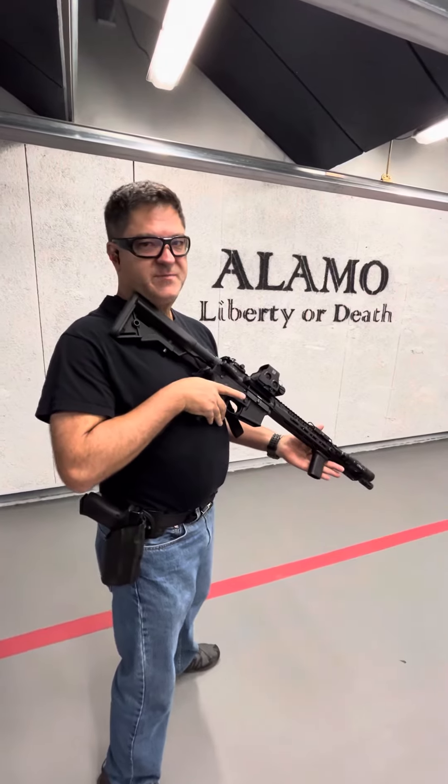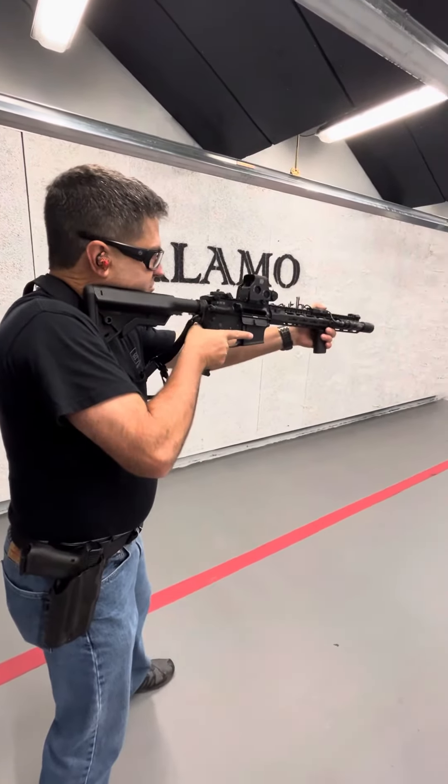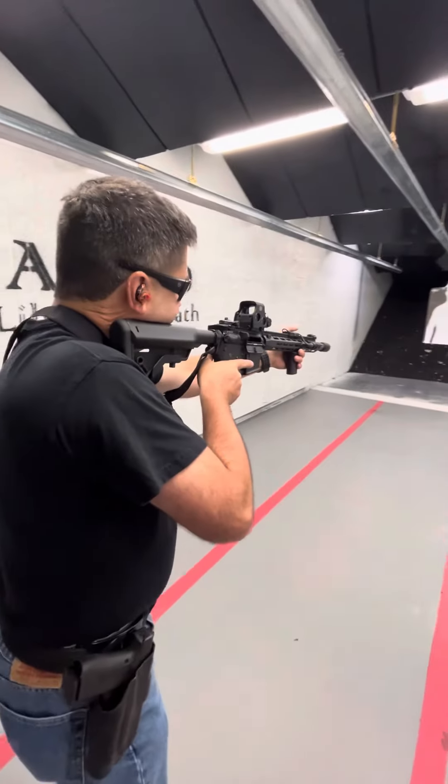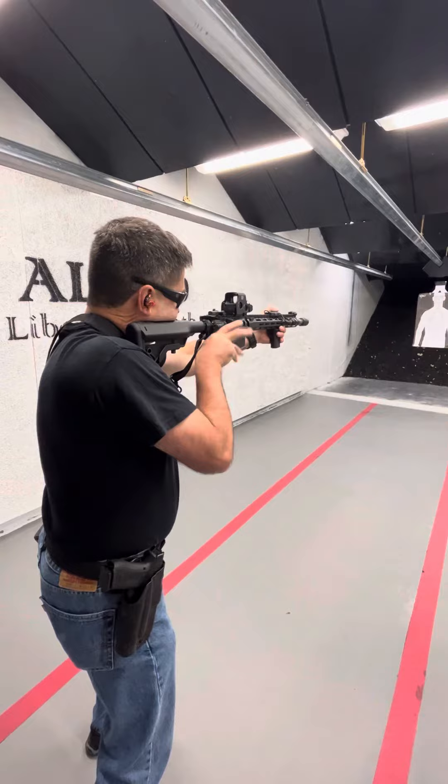First one's going to be low ready position. Basically the rifle is pointed sort of at the lower edge of the target. Very quick — come up on target, defeat the safety, trigger.